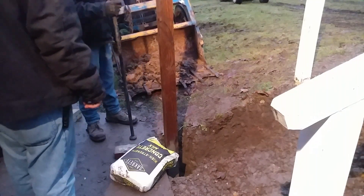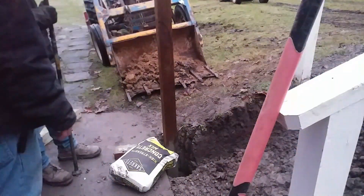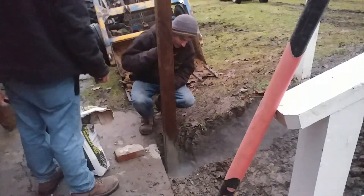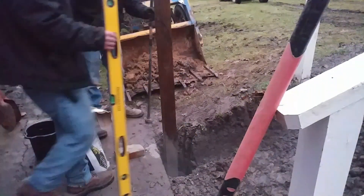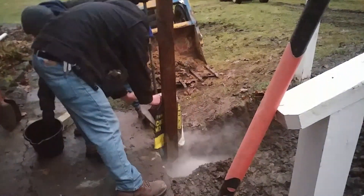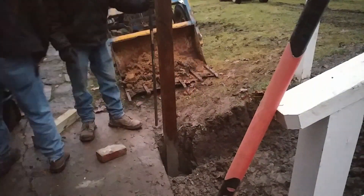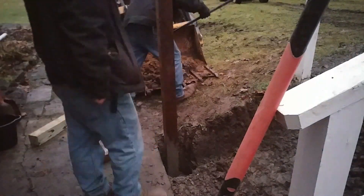Now that we have all the stones and the concrete out from the stairs — hopefully you saw that first video I posted where we removed the concrete steps and the stone — we are replacing them with some pretty nice wooden steps.